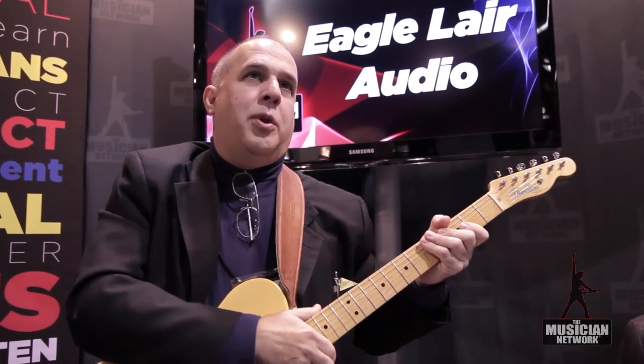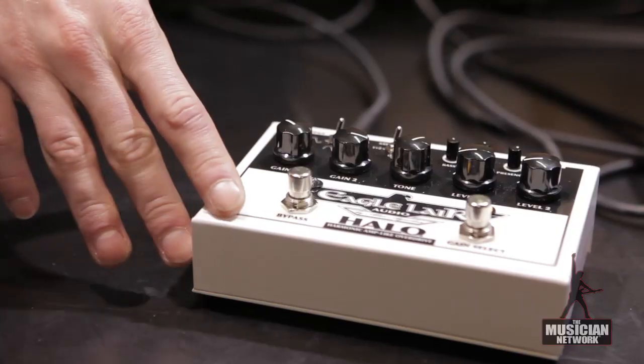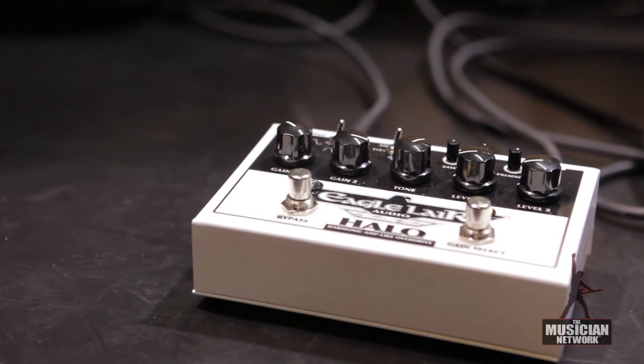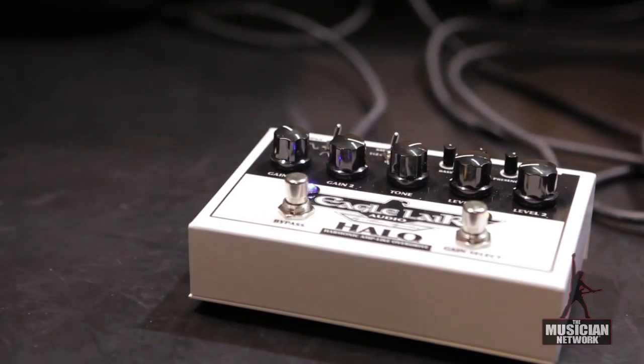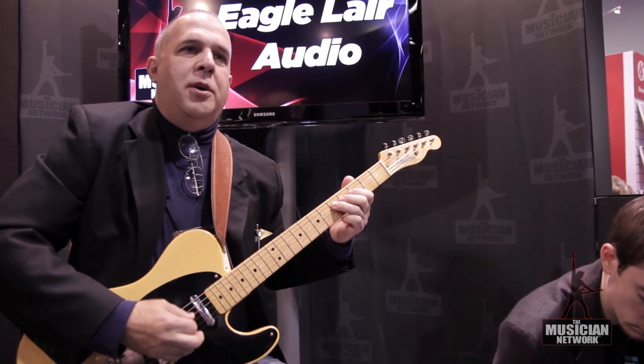I'll go through the pedal a bit and show you what it can do. This is the clean sound as a reference point right here. The guitar is a stock custom shop Tele. Now we're going to go into gain one and level one, which is just a little bit of drive.